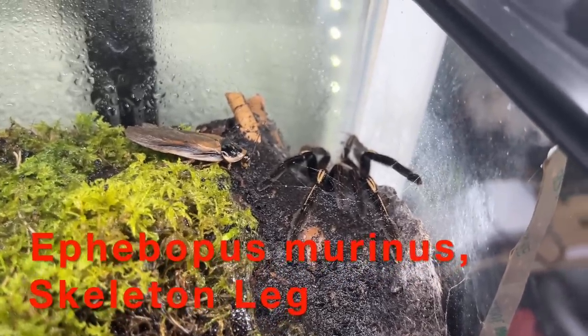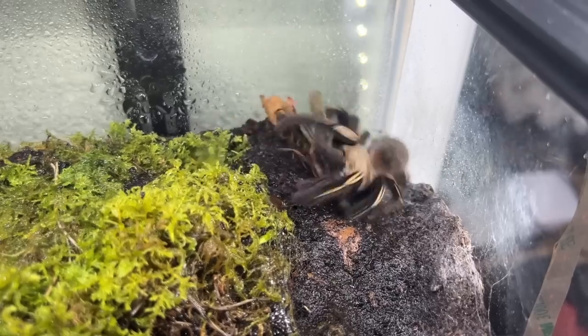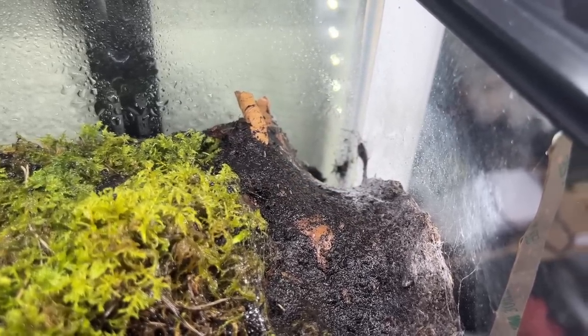This is one of our young female skeleton legs — you see she's just sitting there waiting for food. Boom — look at that, how fast was that? So, so quick.